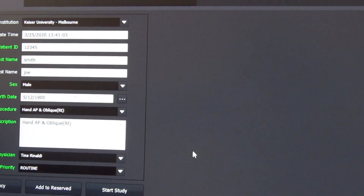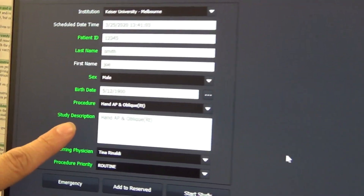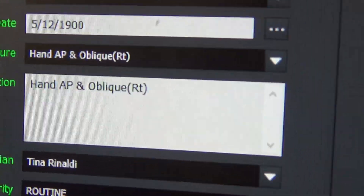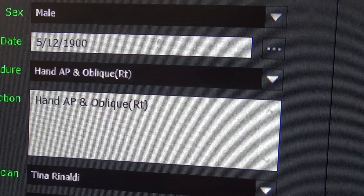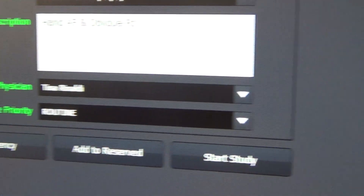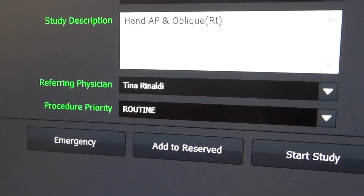It's important that you pick the body part that you're x-raying because this prompts the machine to set the automatic exposures for you. Hand AP and oblique, and it's the right hand. And then who the referring physician is and what type of actual procedure priority it is — so routine. So then we're going to hit start study. Very simple.